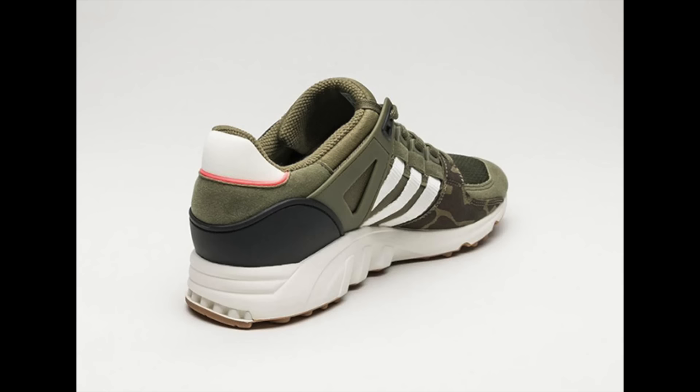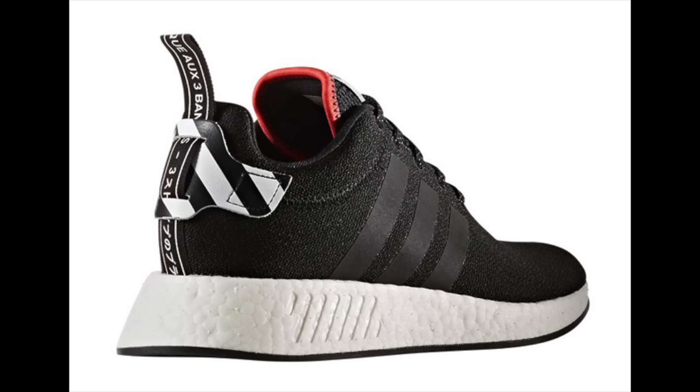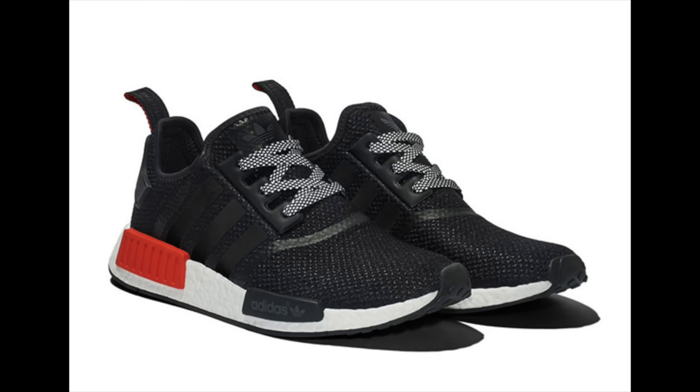For the latest NMD pack, we have the Adidas NMD Hong Kong Pack, featuring the NMD R1 and R2. Inspiration came from the city's bright lights. The R2 features a black base with diagonal lines across the heel and a little red and white across the Boost. The R1 has a similar color theme with more red on one of the EVA pod overlays. Both pairs feature Xeno 3M reflective technology on laces and Three Stripes branding, dropping this Friday, March 24th at select Adidas Originals retailers.